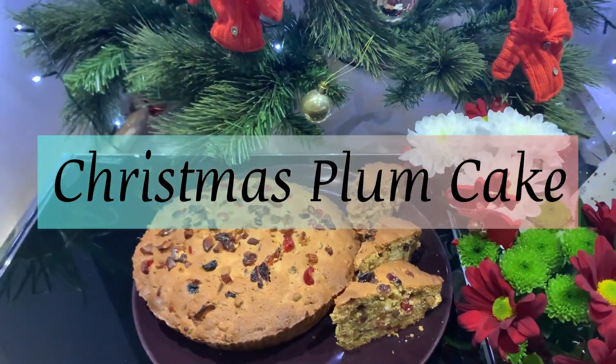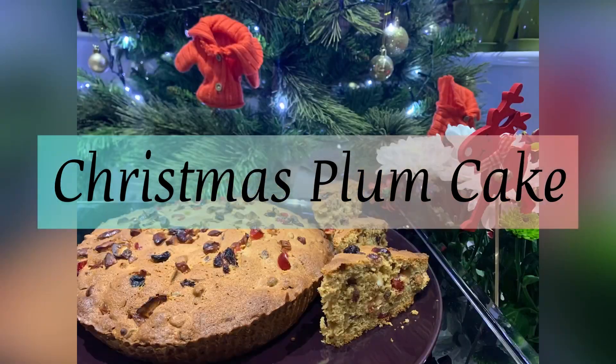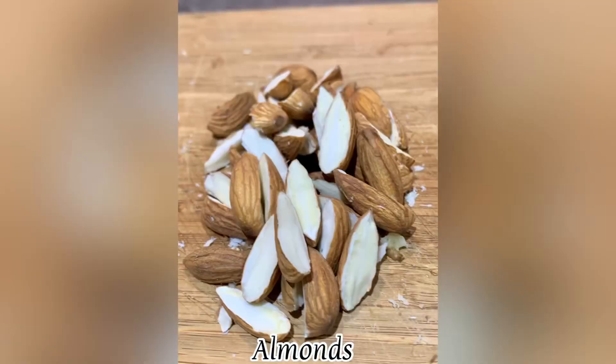Today we're going to make some plum cakes, or fruit cake as it's called in the UK. Every Christmas it's been a part of our tradition to do Christmas plum cake at our house.